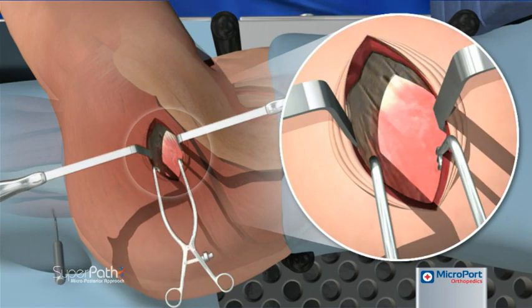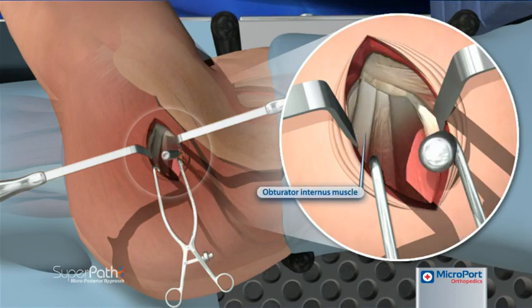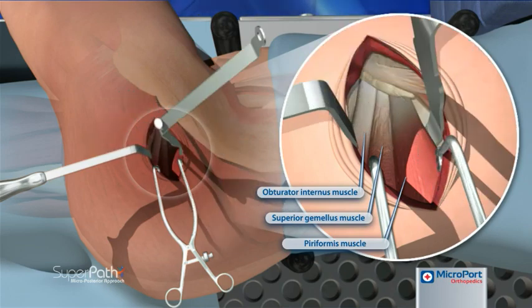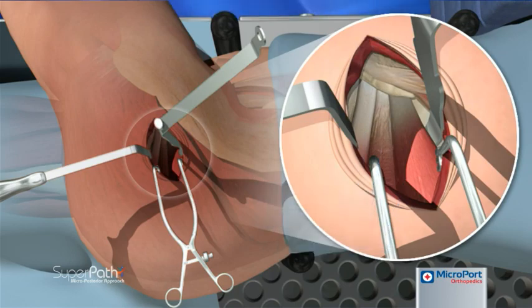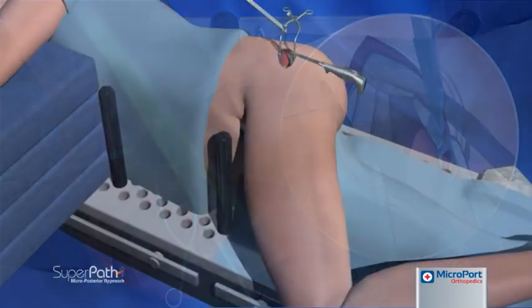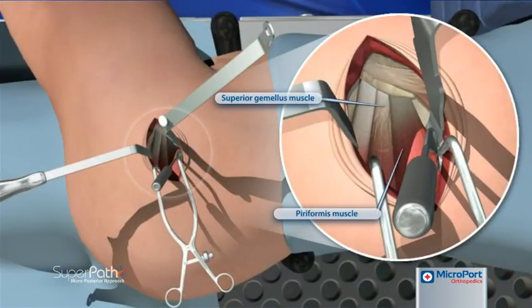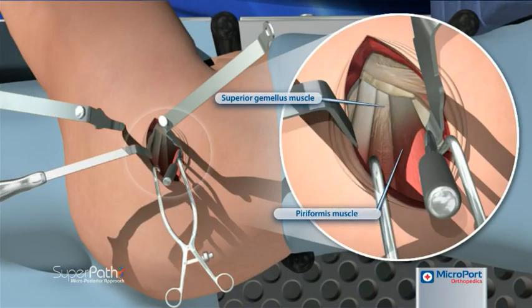After careful incision of a very thin layer of the bursa tissue, a cob elevator is placed under the gluteus medius. The cob elevator is then replaced with a blunt Hohmann retractor, using gentle pressure to maintain the position in the interval between the gluteus medius and the gluteus minimus. With the hip abducted and externally rotated, a cob elevator is placed between the piriformis tendon and the gluteus minimus.